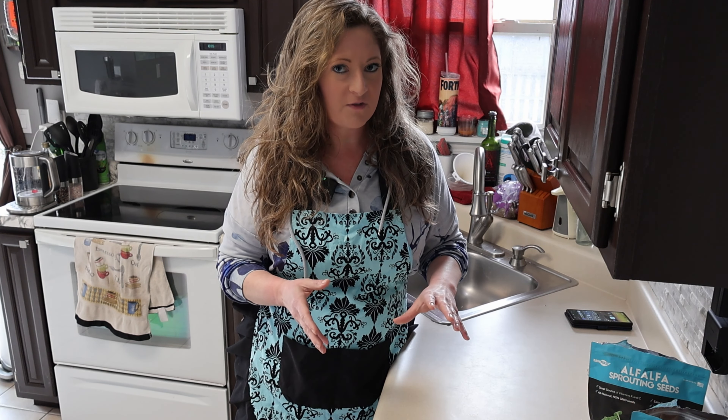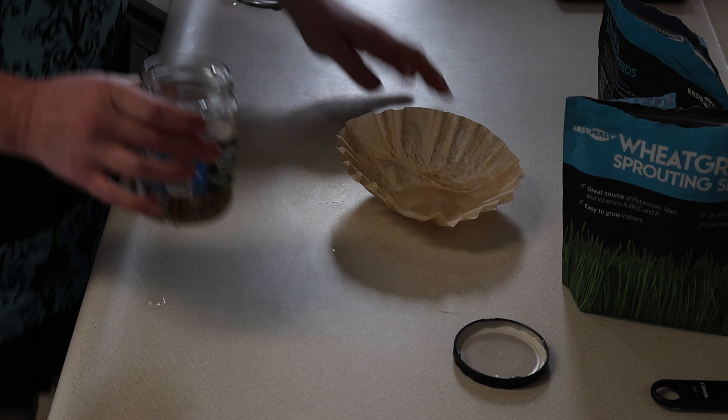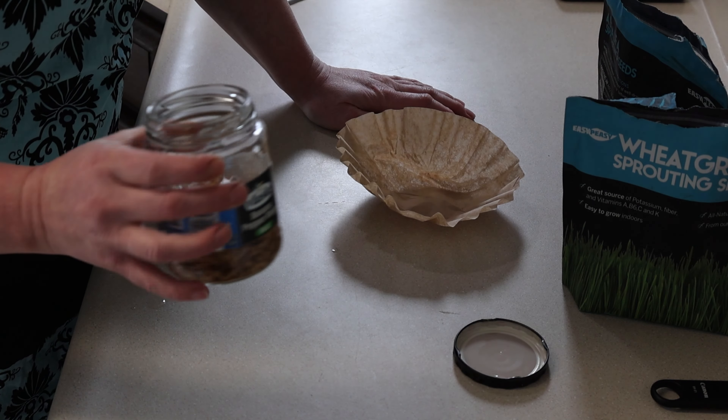Just dump the seeds in without making a mess. I don't know how much, but probably just whatever I feel like making — it doesn't really matter. I'm just using one jar and I'm going to put them both in the same one. Let's mix them up. I'm going to add some water. They're clumping together a little bit on the inside so I'm going to grab a spoon and stir.